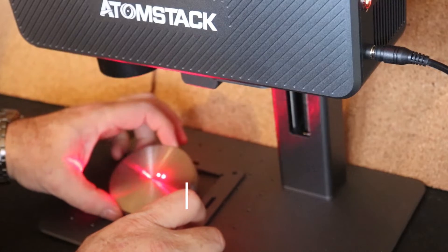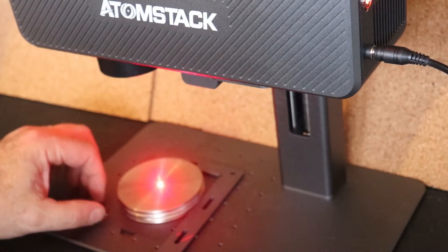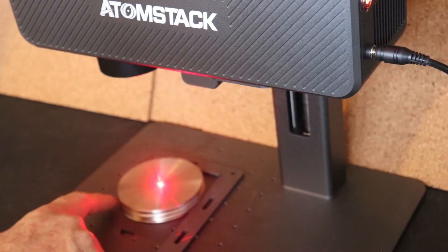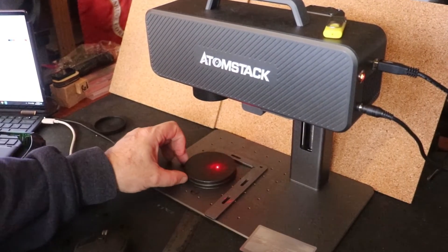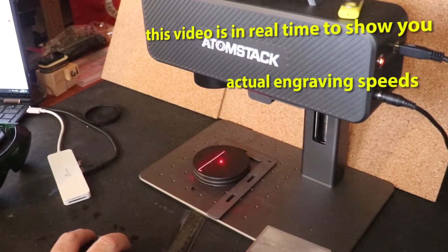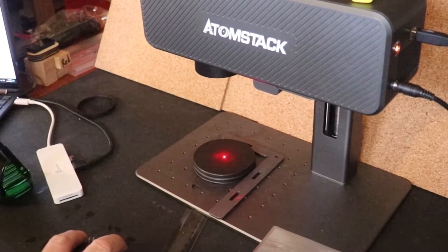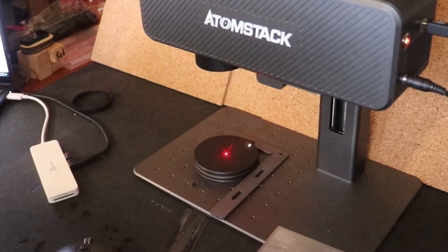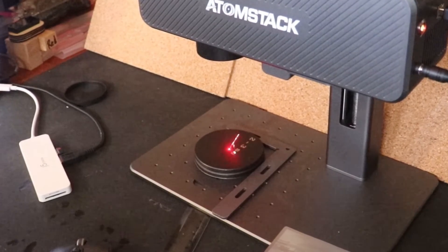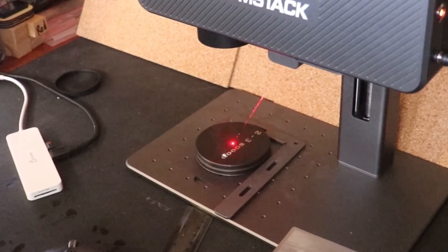So that L-shaped bracket that you see there is called a positioning plate. You stick it in place once you find the center of your target, and it allows you to move a fresh piece in without even thinking about it. You just press it up against the two sides and it's automatically lined up. If you've got a bunch of the same things to engrave — like I've got 48 of these lids to do — it's just a matter of sliding a new one in.